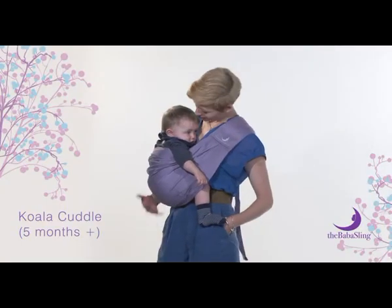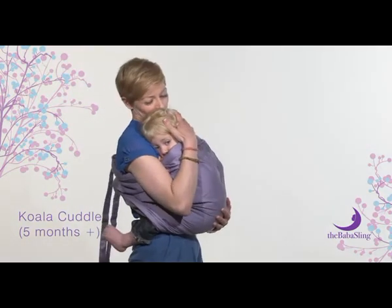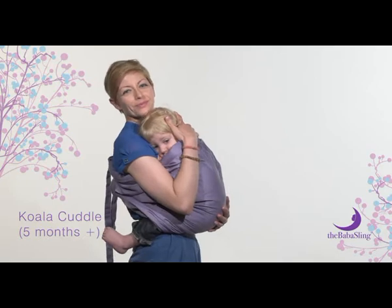Make sure that baby is close enough to kiss. Tip for older babies: you can also put an older baby or toddler into the sling, starting from your knee.